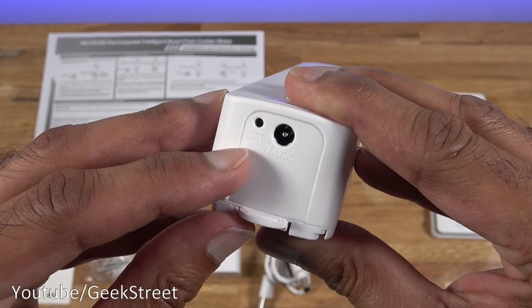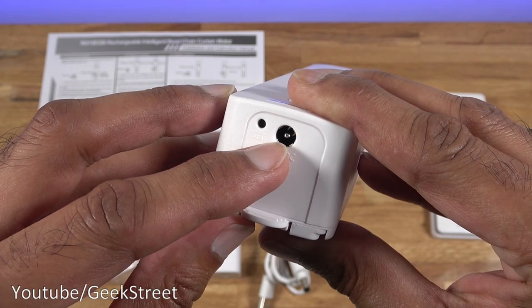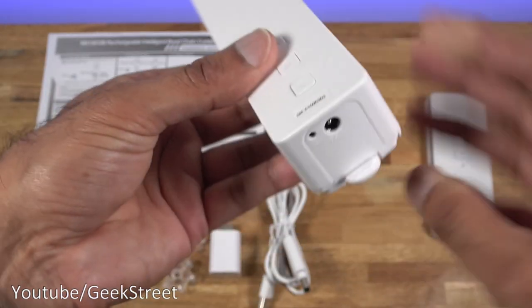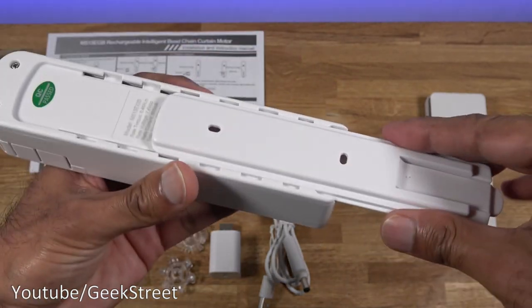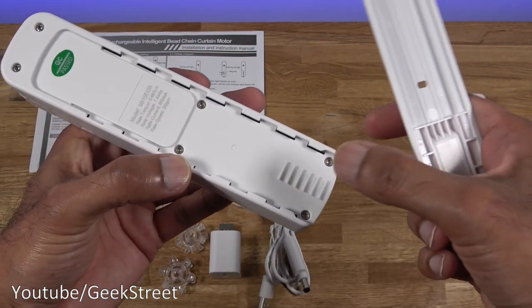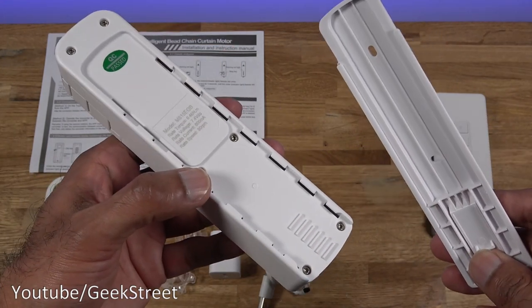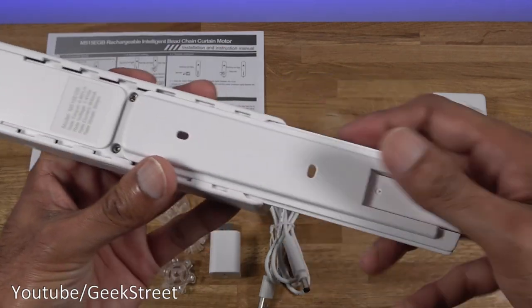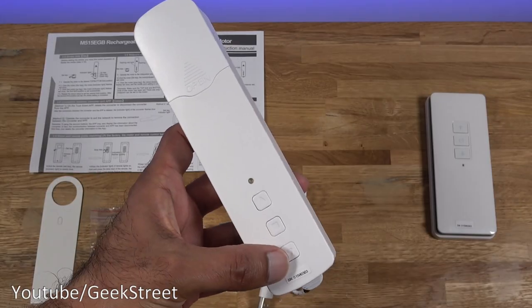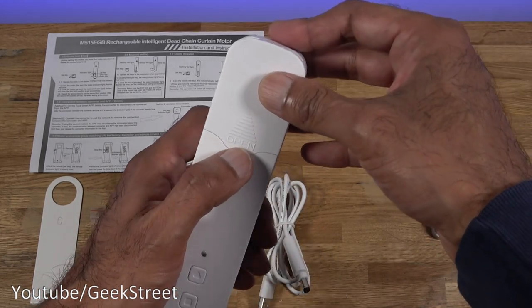Looking at the bottom, you've got a set button and then 7.4 volts DC — that's the DC connection point to charge it. There's a notch here; if I pull that down, the slider comes out. You can see some steps there — that's if you wanted to put more tension once you've installed it. Let's put it back — it just slips back in. Three buttons on here: up, stop, and down.